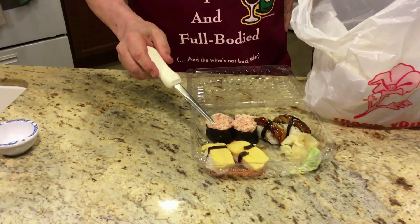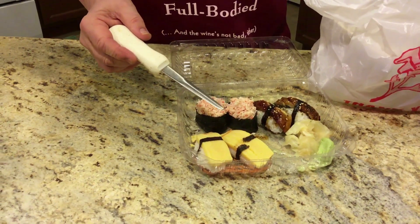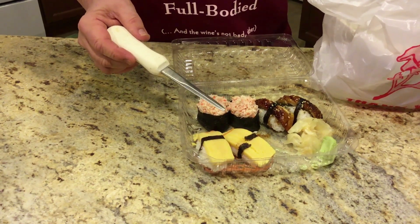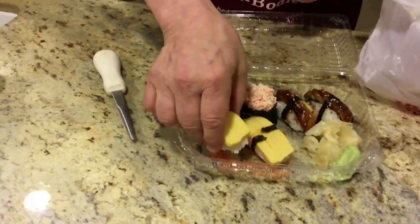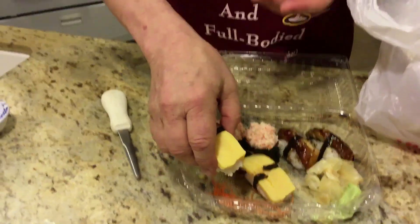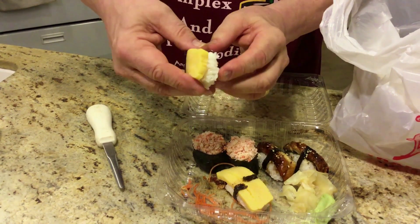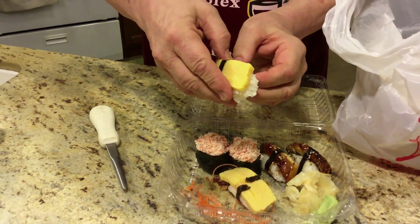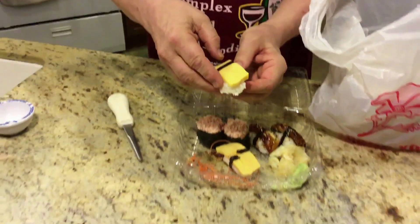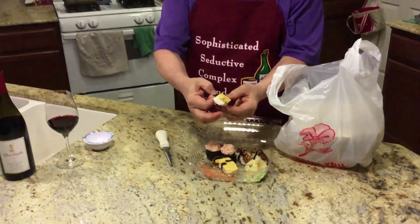The easy starter sushi is called Tamago. It's just an omelet — a little bit sweet with a little soy sauce in it. You'll notice these are set up as nigiri sushi, as opposed to maki, the rolls most of you are used to. Nigiri is always done the same way, with sweetened rice and a belt of seaweed, and then the piece of sushi on top. This particular one is just a cooked egg.